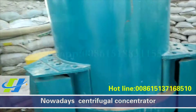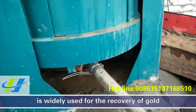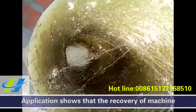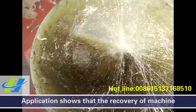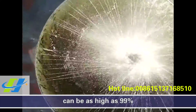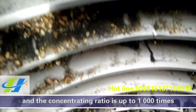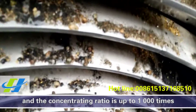Nowadays, centrifugal concentrator is widely used for the recovery of gold. Application shows that the recovery rate of centrifugal concentrator can be as high as 99%, and the concentrating ratio is up to 1000 times.